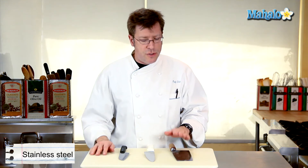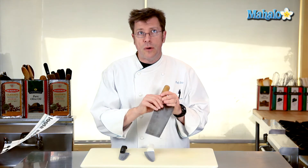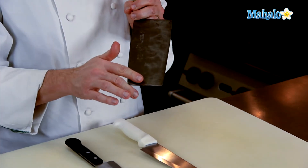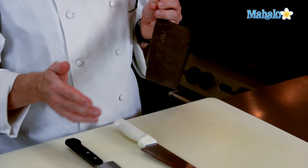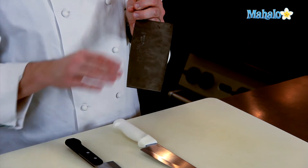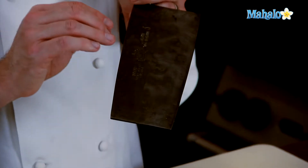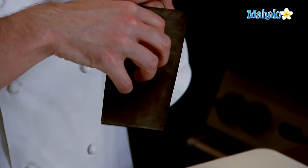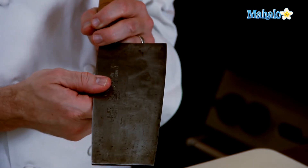The advantages to a carbon steel knife is that it tends to be relatively soft, so an edge on this can be obtained very rapidly, but it also dulls pretty quickly too. One of the disadvantages to carbon steel mainly is that it does not like things that are really acidic, so cutting things like lemons and limes can actually cause the metal to pit, and it also doesn't like to get wet.